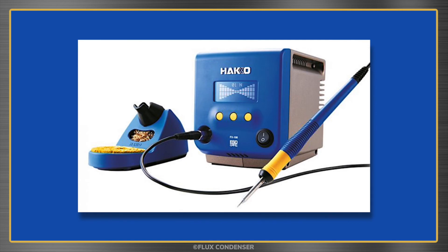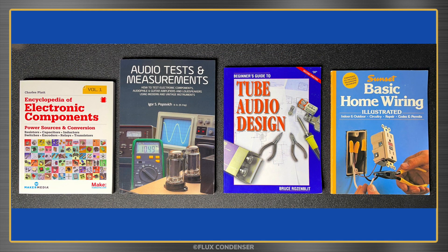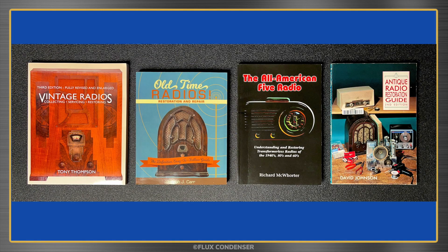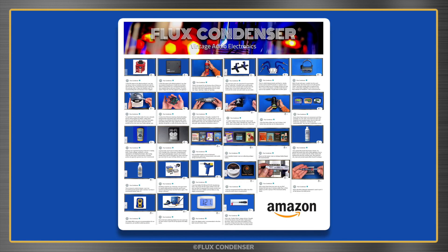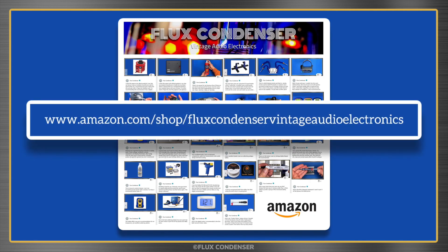Looking for a shiny new gadget for your bench? Some good books on electronics, vintage hi-fi, or old radios? Indispensable tools, cleaners, or other products? Check out my new Amazon shop and help the channel — lots of great products I actually own, use, and recommend, plus my thoughts on each one. Link in the description.